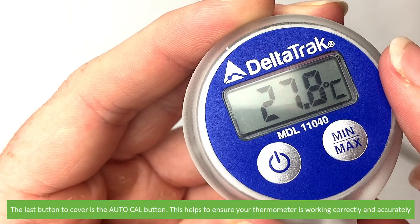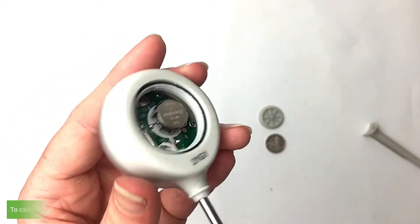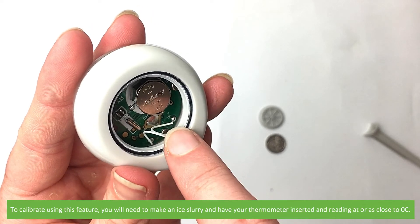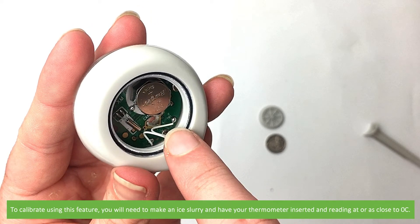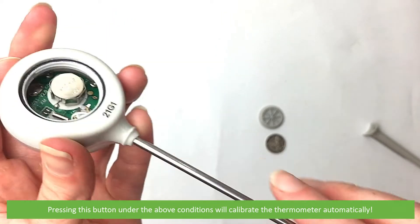The last button to cover is the AutoCal button. This helps to ensure that your thermometer is working correctly and accurately. To calibrate your thermometer using this feature, you will need to make an ice slurry and have your thermometer inserted and reading at or as close to zero as possible. Pressing this button under the above conditions will calibrate the thermometer automatically.